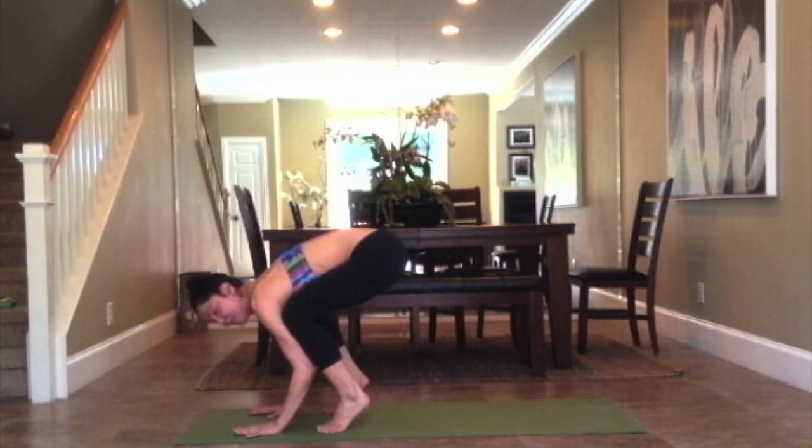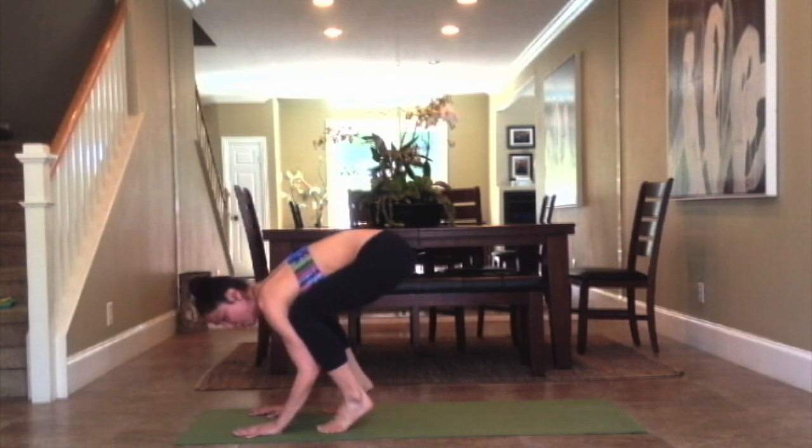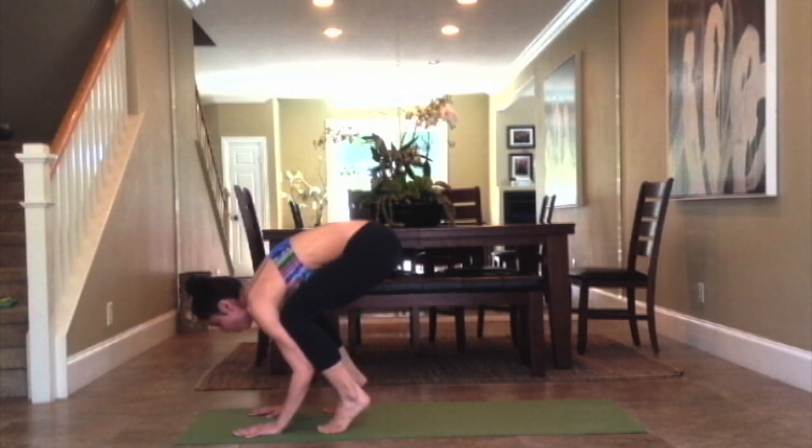Gaze always stays forward because if you gaze down you fall down. Find that belly to spine connection — so round the spine.